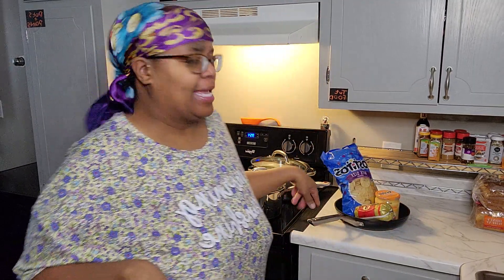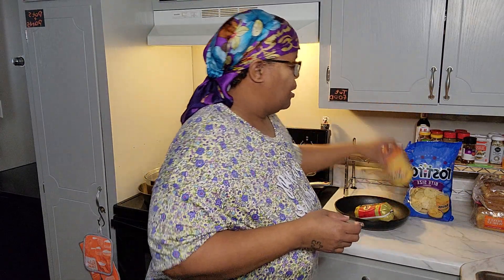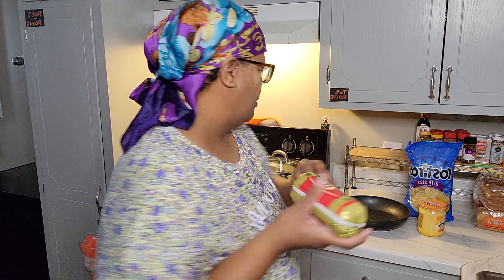Hey y'all, welcome back to my kitchen! Who do I see? Look at my supporters cooking with me! Okay, so today y'all, I had a taste for some nachos. I'm gonna use the Tostitos round chips, the medium cheese, and instead of ground beef I'm gonna cook it with sausage. So let's get started - y'all got all your stuff? You ready?